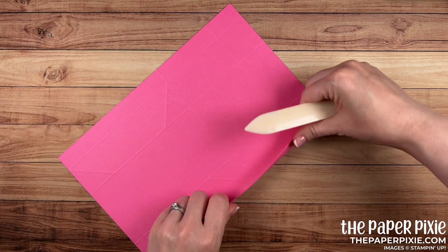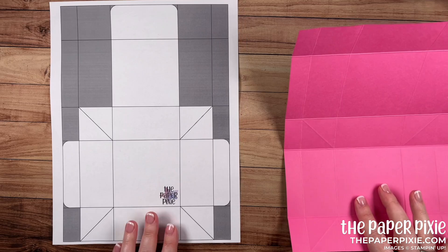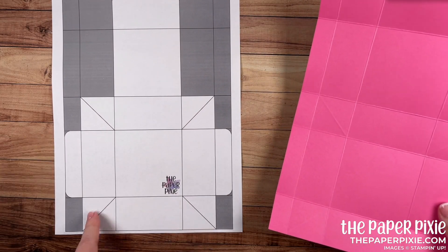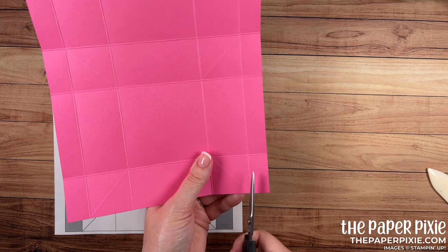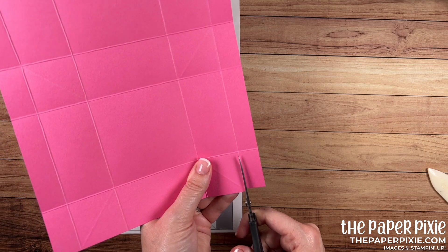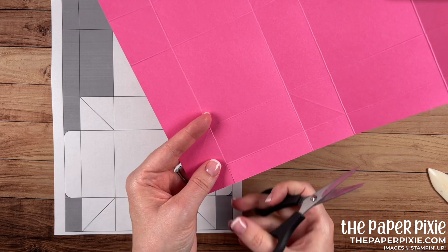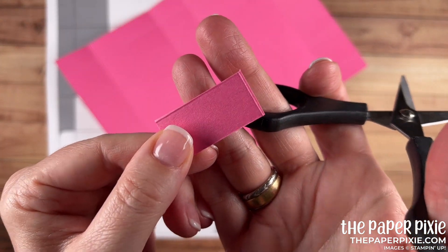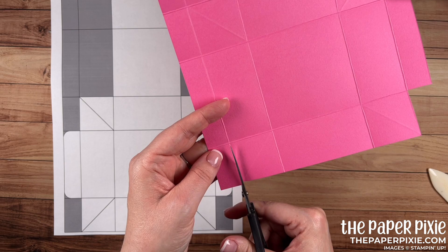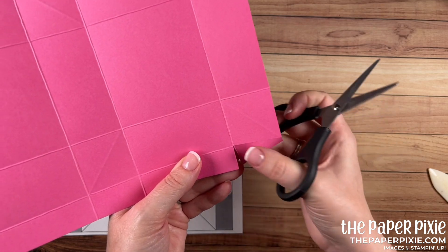Next I'm going to fold and burnish on all the score lines except for those diagonal score lines for now. Now it's time to start cutting — I'm on the back side of the paper because it's easier to see the score lines that way. We're going to start with the two diagonal score lines towards the bottom. I'm going to cut up the first vertical score line in and up to the first horizontal score line, cutting just to the left of the score line — I like to cut away the score lines on this project. Turn it a quarter turn and remove that corner piece, then repeat the same thing on the opposite side.